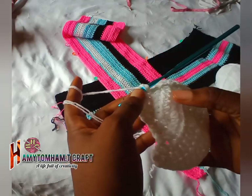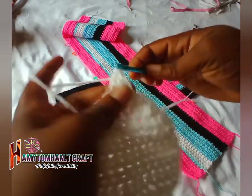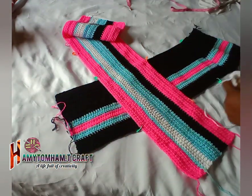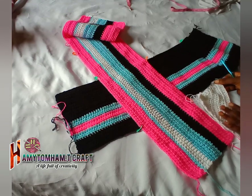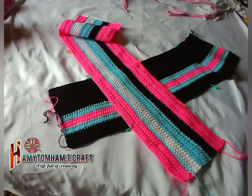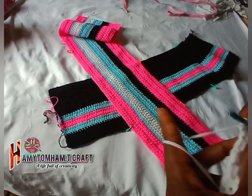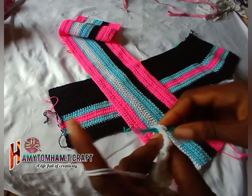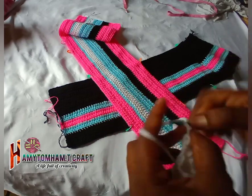We should now have 10 rows. For this particular row you are not going to reduce anything — just make it normal with one half double crochet on each stitch. For this row you make one half double crochet then reduce the last one, so we have four stitches, and we'll be left with two stitches.